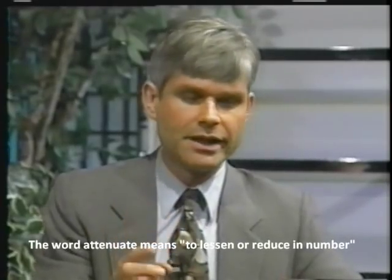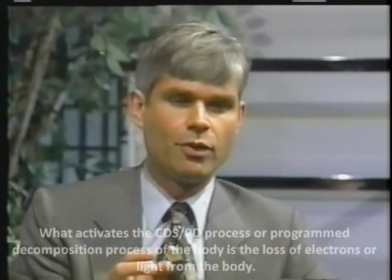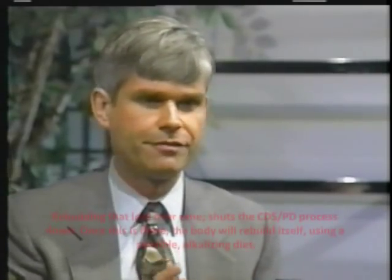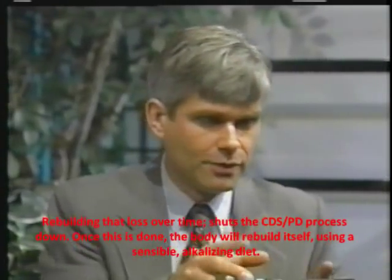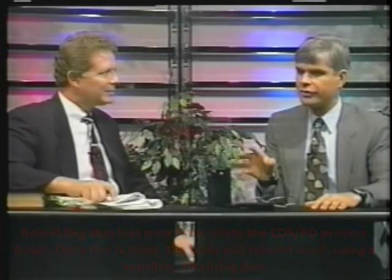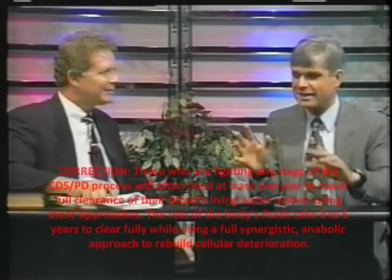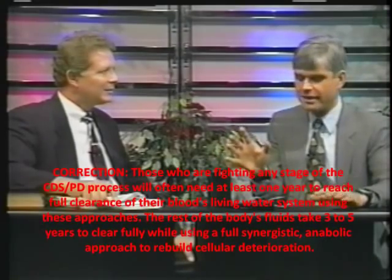We're putting energy — what God created and gave us — into the body in a very gentle, very precisely controlled amount. And what that's gradually doing, just like the patent says, is attenuating the viruses, bacteria, and fungi floating in there. Anybody can get a drop of their blood drawn and look at it under a high-powered microscope using live cell analysis. Before, you'll see bacteria floating around, attaching to cell walls and getting inside and eating up the cells — you can actually watch this. After doing this for a few months, the blood is clean. It's just pure red blood cells and white blood cells. There's nothing left in there.